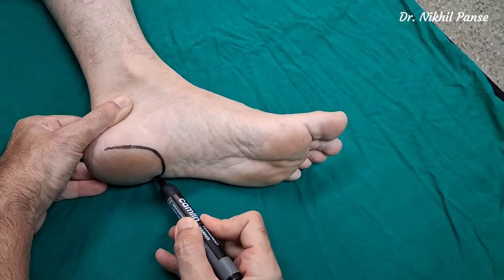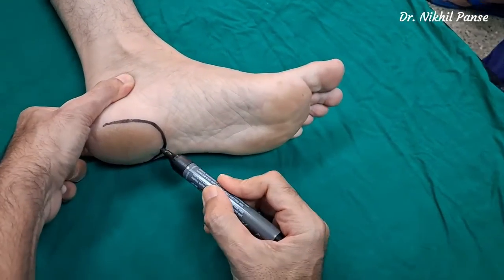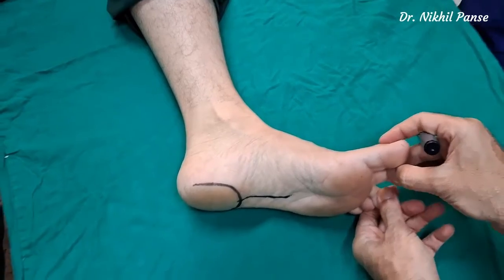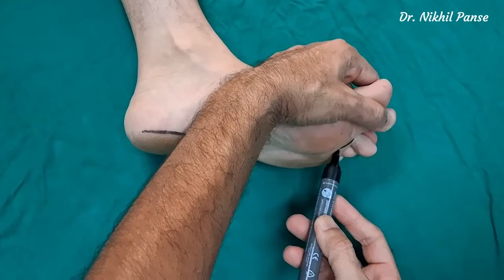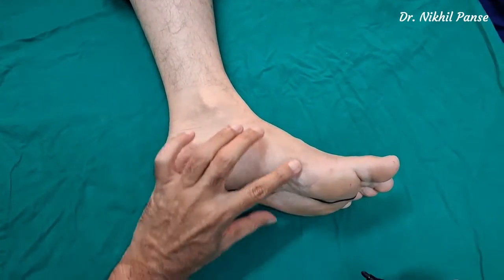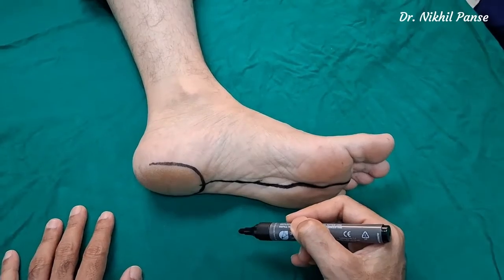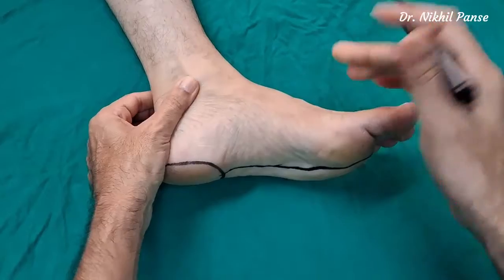We don't want our flap to encroach on the midpoint of the weight-bearing heel. We draw a straight line through the second web space, then draw another line onto the sole. These lines are then combined and approximated together. The area beyond these lines is the weight-bearing area — we don't want our flap to encroach on that area.